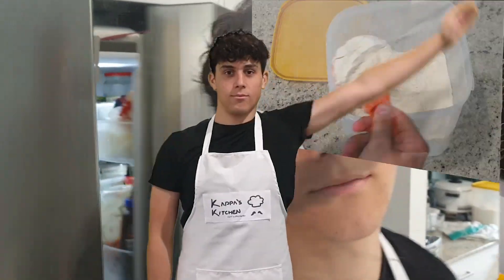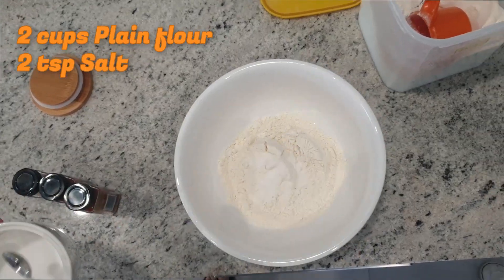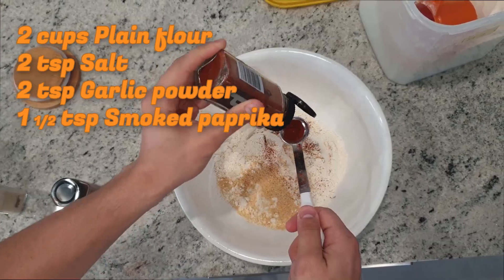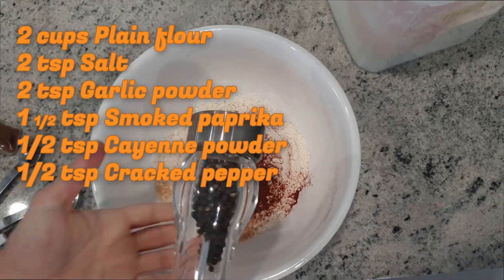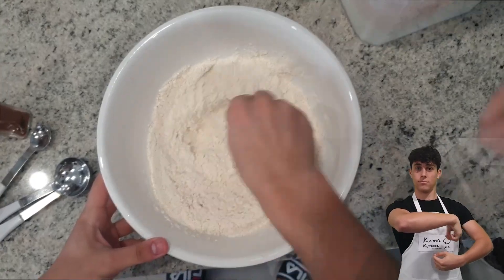Now we need to make the seasoning. To do this, you need two cups of plain flour — just pop them into a bowl. Two teaspoons of salt, two teaspoons of garlic powder, one and a half teaspoons of smoked paprika, half a teaspoon of cayenne powder, and half a teaspoon of whatever that last one was — I didn't read it in time.